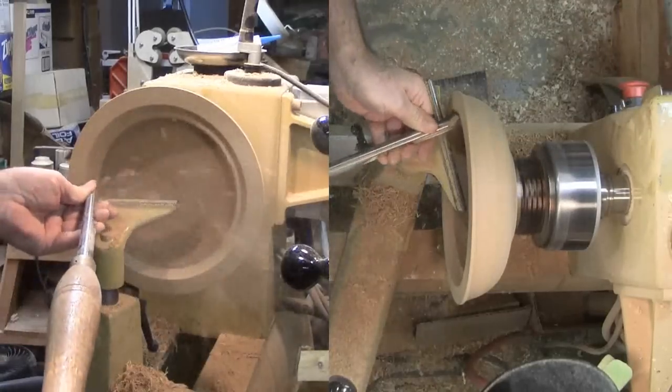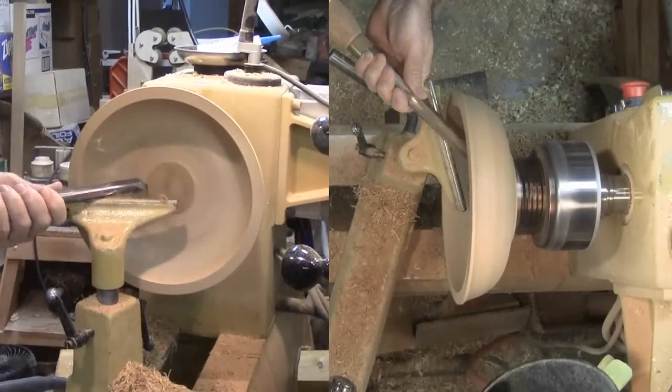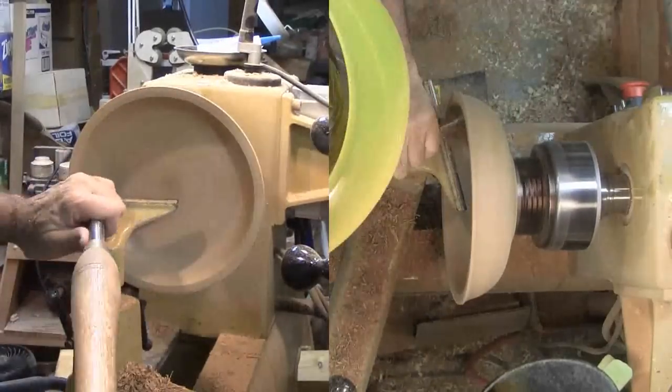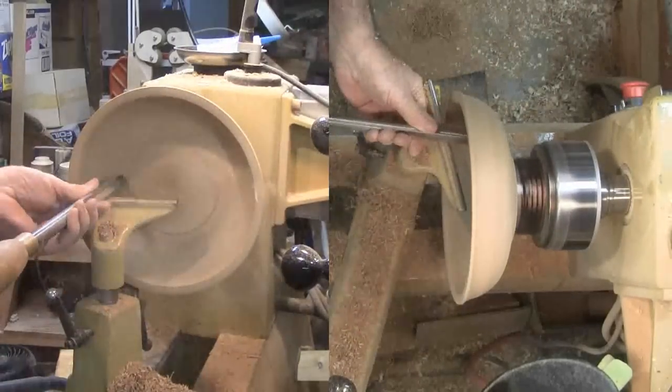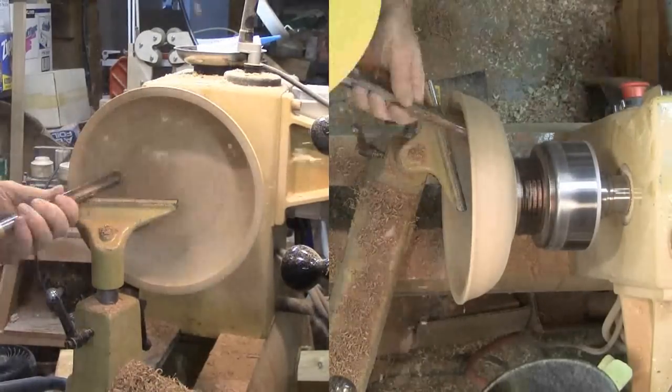Now for the interior. I'm first using my bowl gouge to remove the remaining wood. The wood is much harder now that it's dry. This makes me glad I roughed this bowl while green. As the bowl walls become thinner, it's getting harder to get a good cut going since the walls are so much more flexible now.